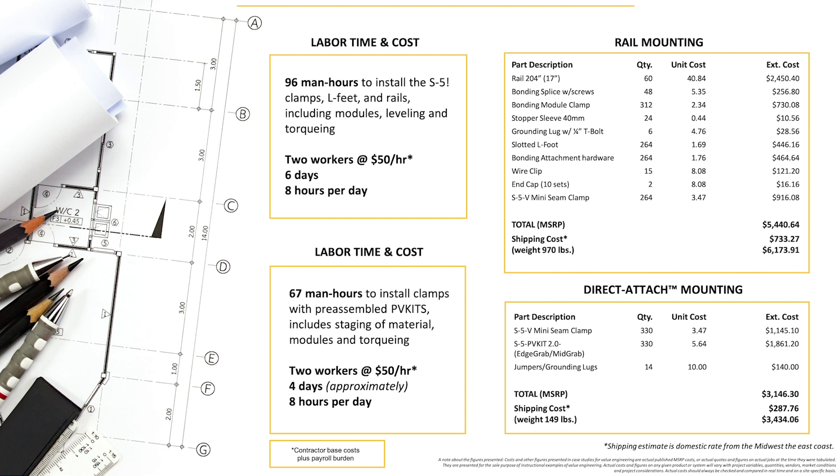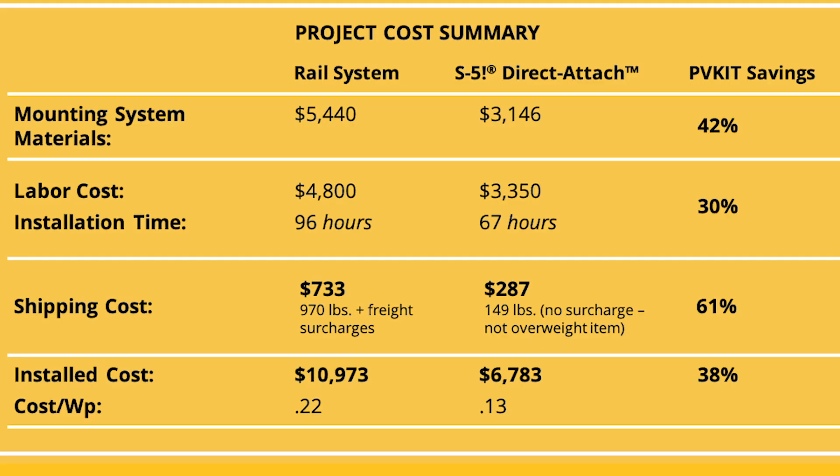We also surveyed installers familiar with both mounting methods, and they provided us with labor costs and installation time for both systems. They estimate it would take 96 man-hours to install the S5 clamps, L-feet, and rails, including modules and torquing. This would be two workers at $50 an hour, working six days at eight hours per day — the hourly rate being the contractor base cost plus payroll burden. When compared to rail-less, it is estimated that the same project might only take 67 man-hours to install clamps with pre-assembled PV kits, including staging of material, installing modules, and torquing. With the same number of workers at $50 an hour, the project could be completed in approximately four days, eight hours per day.